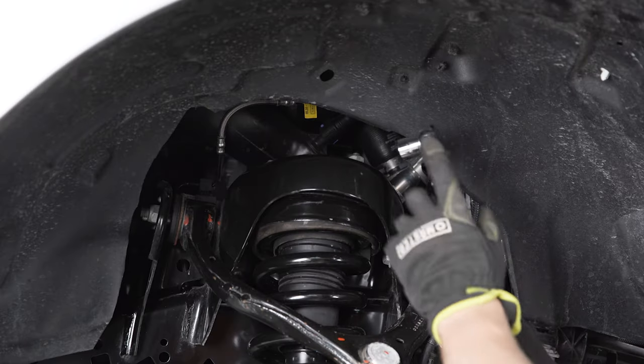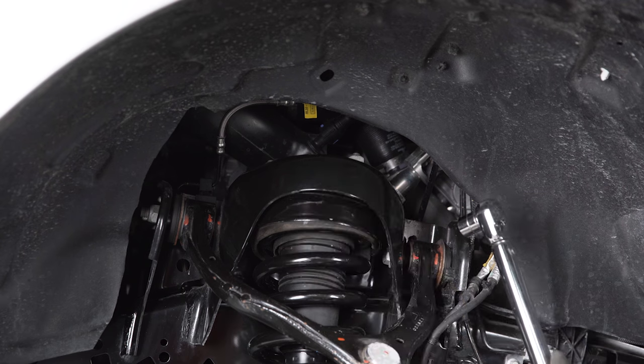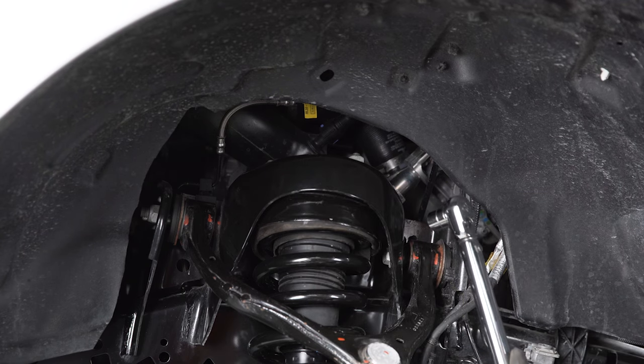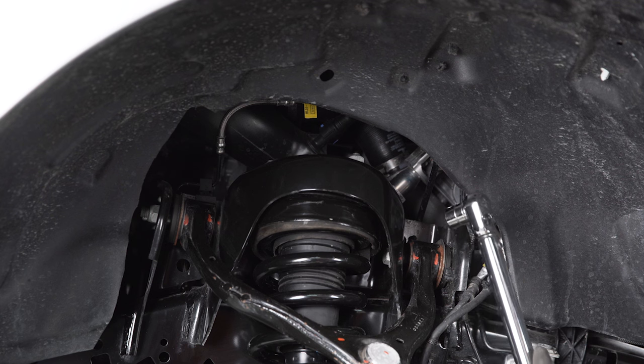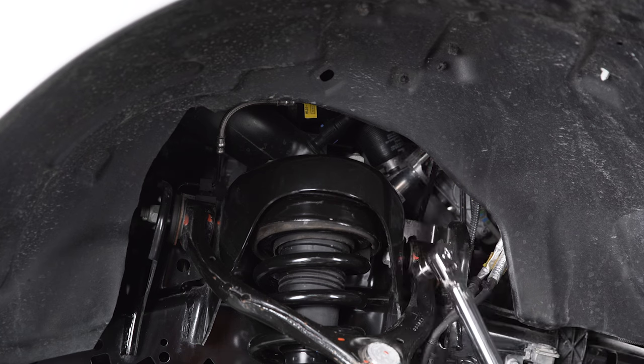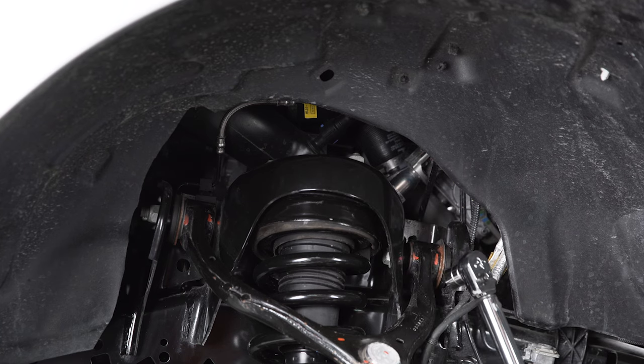The very last step is to take a torque wrench and tighten up all the nuts and bolts we loosened. Everything goes back to factory spec — you should be able to find the specs in your manual or online. We'll lock this all down and then we can get the truck back on the ground.